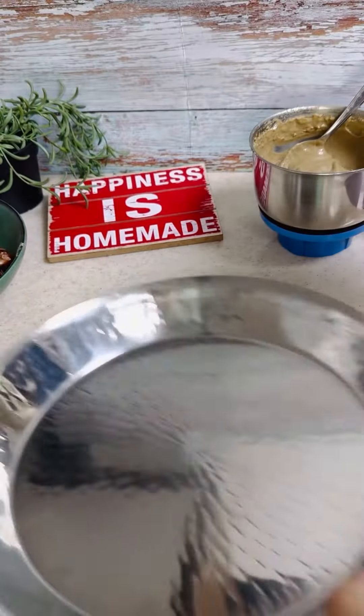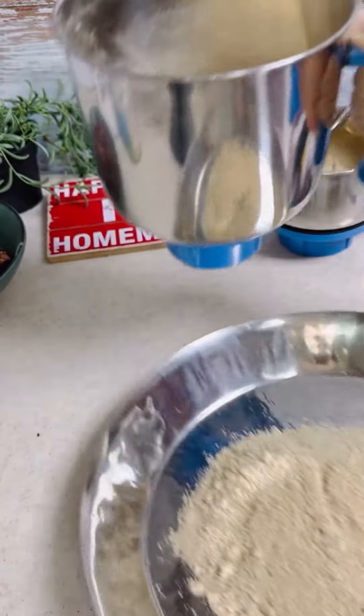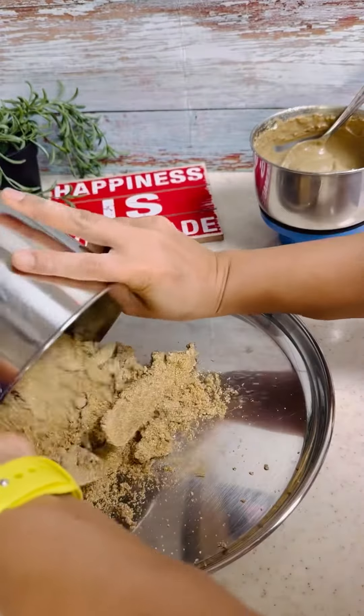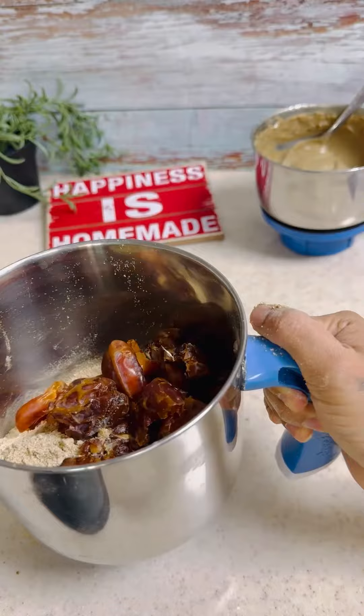Divide the flour into two batches and grind each batch again with the dates. Grind until the flour and dates are well combined and you get a dough-like consistency. Take it out onto a plate and repeat the same process for the other portion of flour.